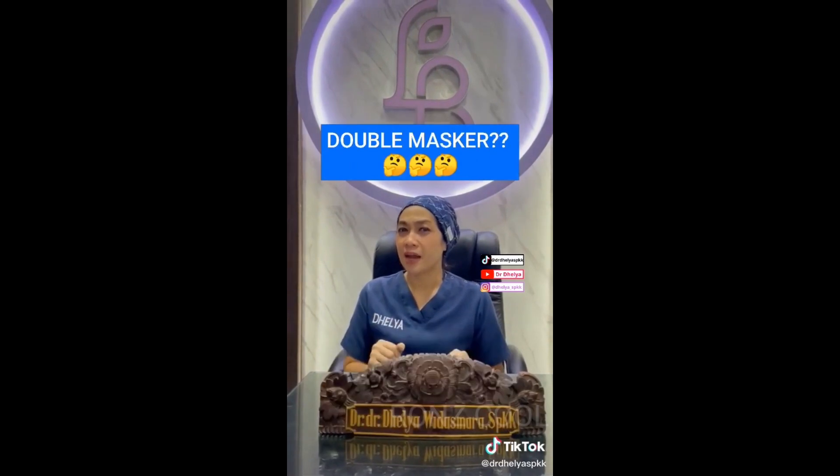Apa sih yang dinamakan double masker? Bukan masker bedah yang dua dipakai double, atau masker kain yang dua dipakai double.